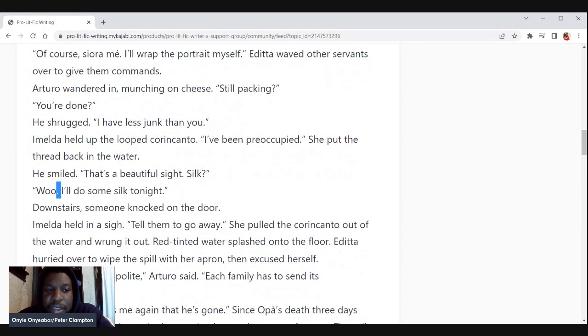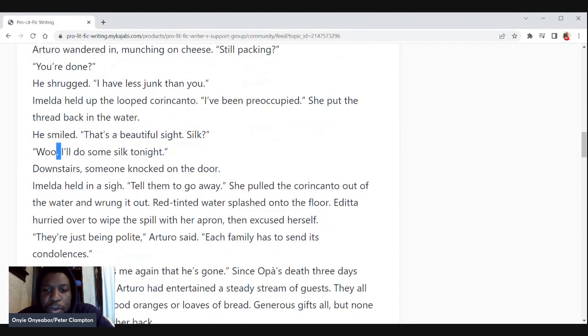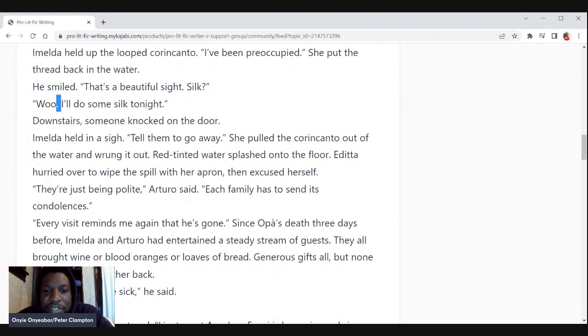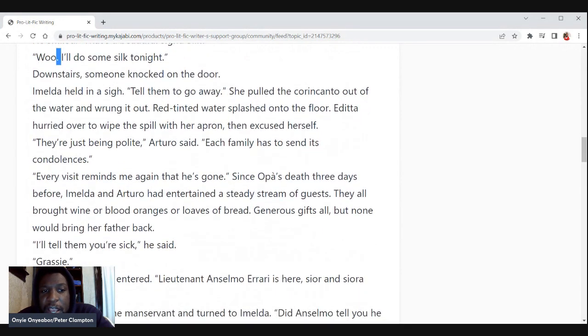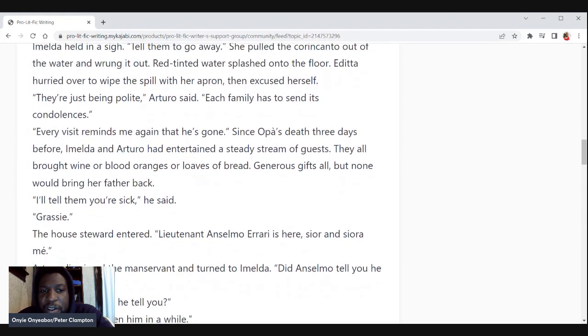Downstairs someone knocked on the door. Amelda held in a sigh. 'Tell them to go away.' She pulled the thread out of the water — red-tinted water splashed on the floor, the details of blood. Edita hurried over to wipe the spill from her apron and then excused herself. 'They're just being polite,' Arturo said. 'Each family has to send its condolences. Every visit reminds me again that he's gone.' Since Opa's death three days before, Amelda and Arturo had entertained a steady stream of guests. They all brought wine or blood oranges or loaves of bread — generous gifts, all — but none would bring her father back.